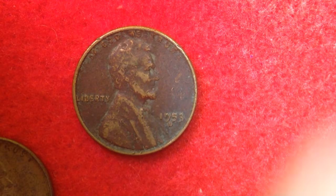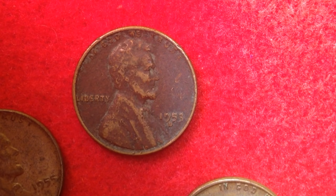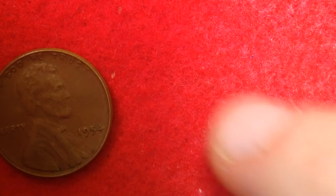We've got another 1955, and some interesting toning on this 1953. As far as the mintage of the 1955s, they are rather common — very high mintages — so unless you have the Double Die, it's not worth more than face value. There were 330 million made at the Philadelphia Mint, 563 million at the Denver Mint, and just 44 million at the San Francisco Mint.